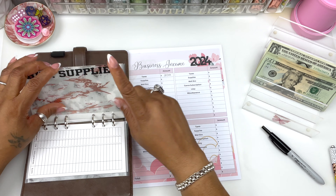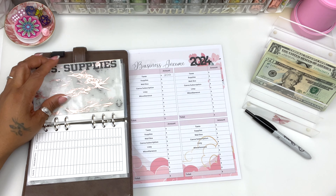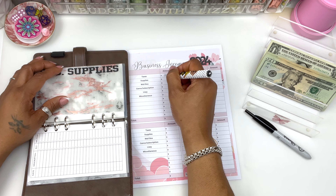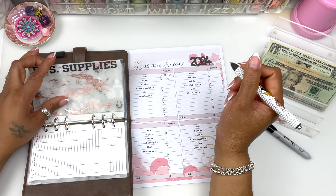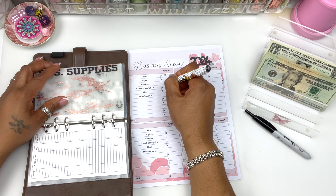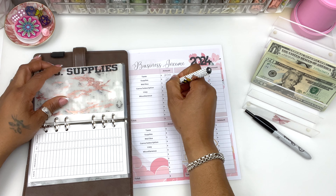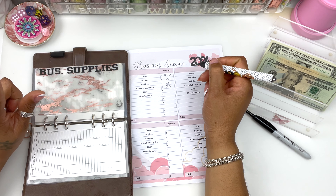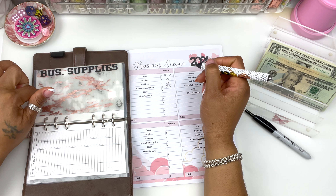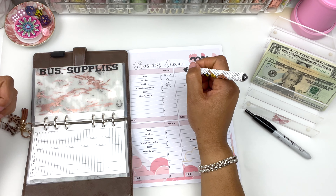Our business supplies — I'm just going to add $20, because we don't really need anything right now. I have all supplies to ship and all that. Our mailbox — let's put $40. Canva — I want to put $20, because I just paid it in February. So that's not due till next February again.